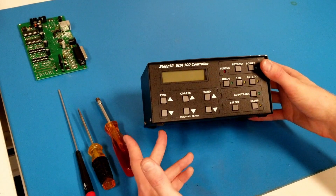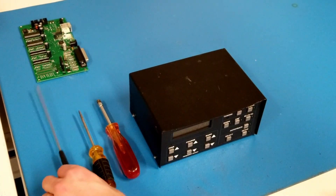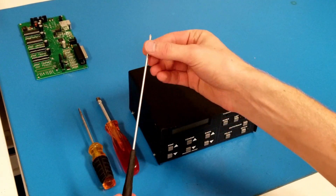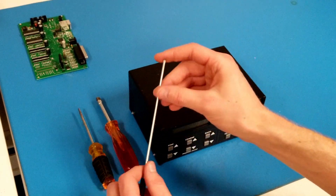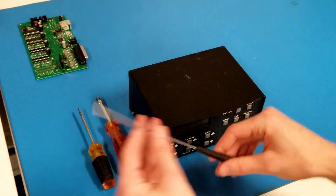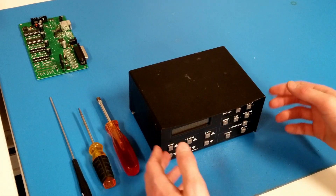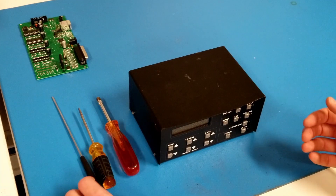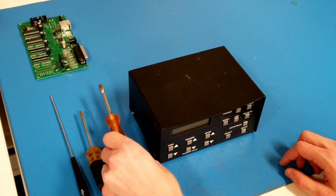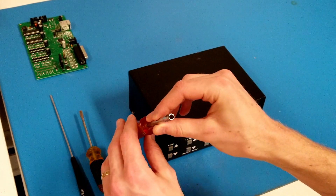If you've got an Optimizer controller, check out our other video on that. The tools you're going to need for the job are a Phillips screwdriver. You need one with a very long, thin handle — at least 150 millimeters of length. You'll need something of this nature if you're going to be replacing the display board. If you're just replacing the driver board or driver chips, you won't need it. You'll also need a flathead screwdriver and a 3/16th nut driver. You can also use a crescent wrench, but the nut driver is a lot easier.